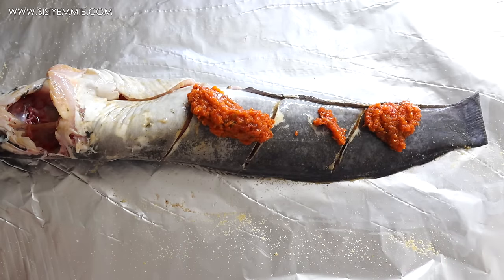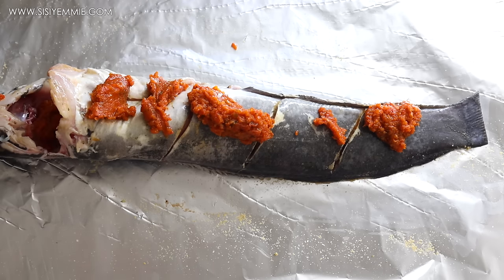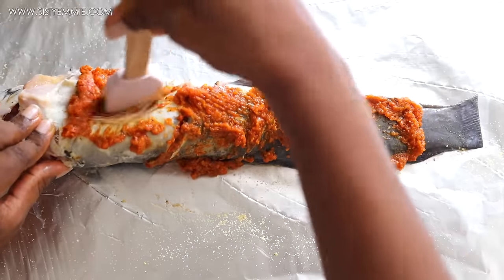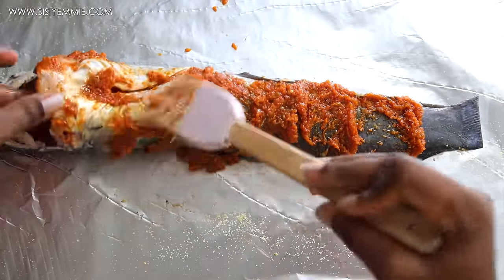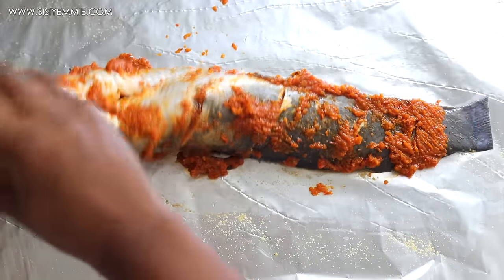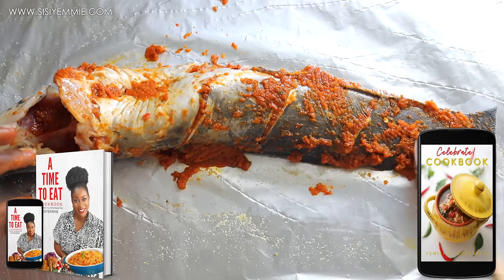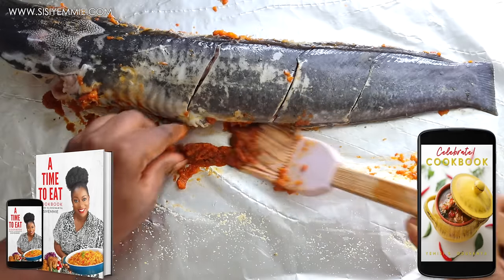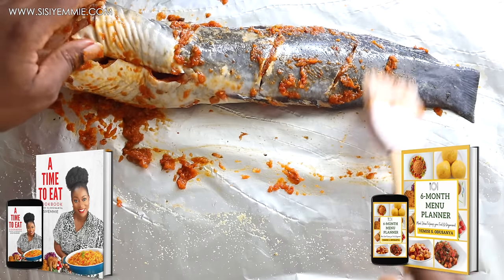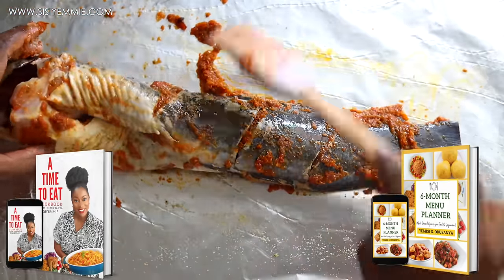Next, I'm going to add some of the marinade and use a brush to distribute it evenly — all around the body, inside the cuts, everywhere. You don't want to eat fish that is not properly seasoned, so give it a good coating. If you want more fish recipes, I have some on my channel and also in my two digital cookbooks — you can find the download links in the description box. I also have a full meal timetable to help you plan meals for your family.